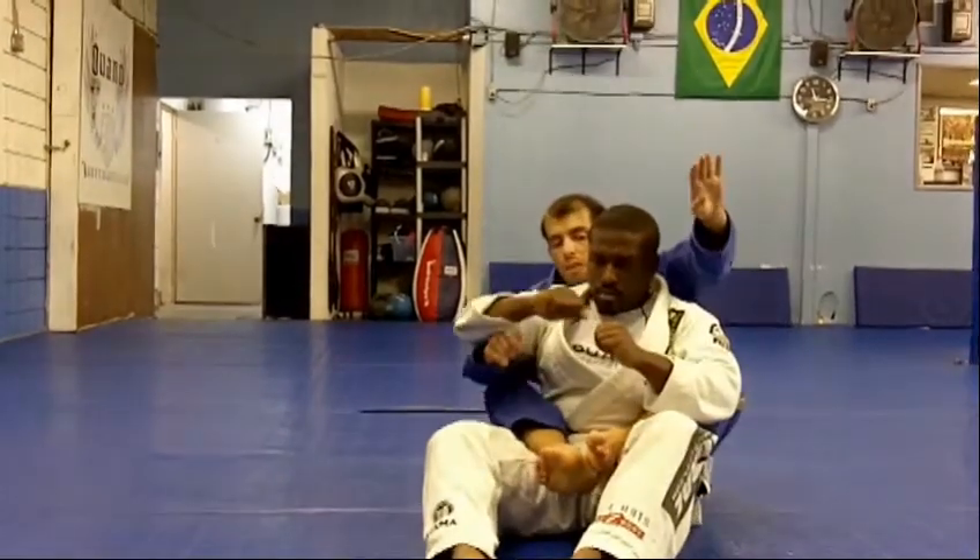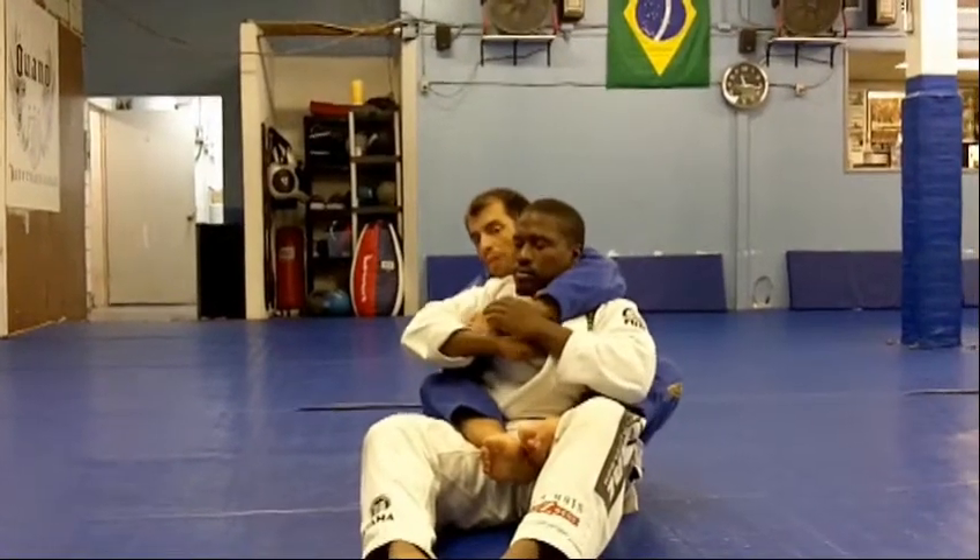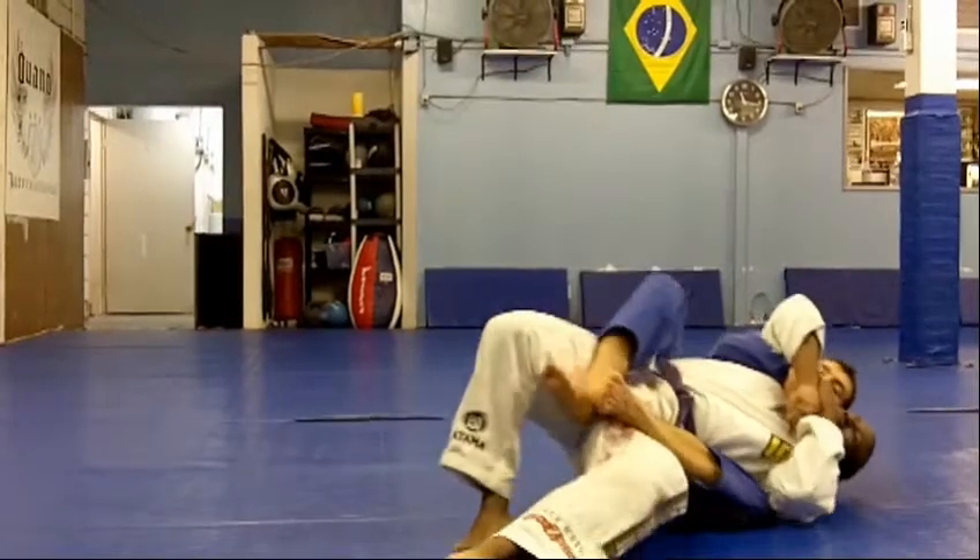Originally we're here — I did a good job, I went to the strong side, I got the good hook in, I'm pulling in tight, I'm leaning over, and I'm attacking the guy.